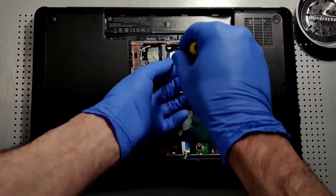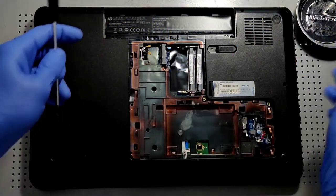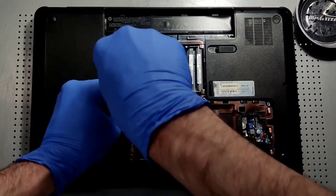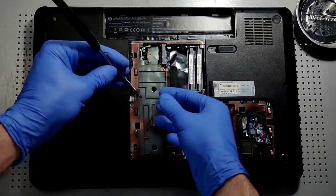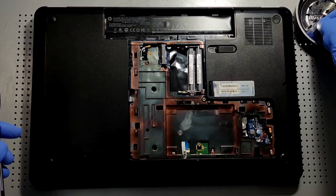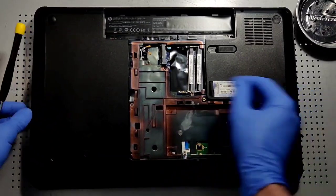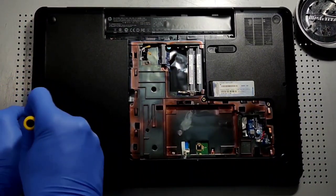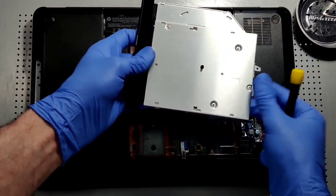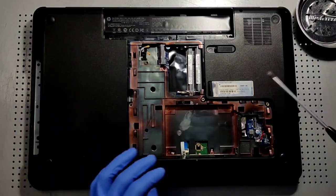Now let's just check this whole thing out — we've got one more here, and that one is a taller one than we just saw. Pretty sure this one is for the CD tray, which we will actually remove first. We'll keep this screw with the CD tray.